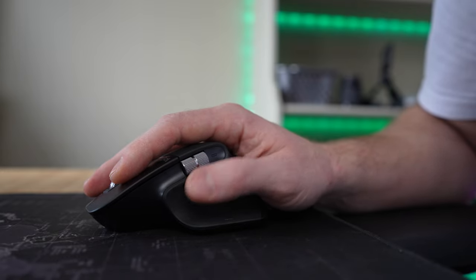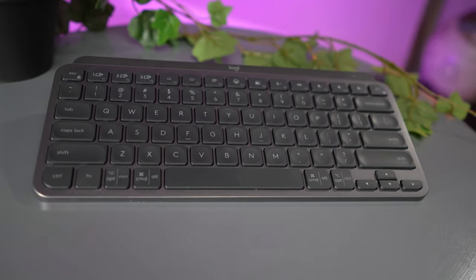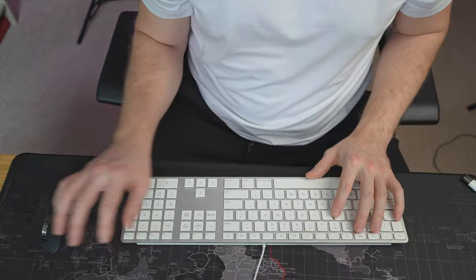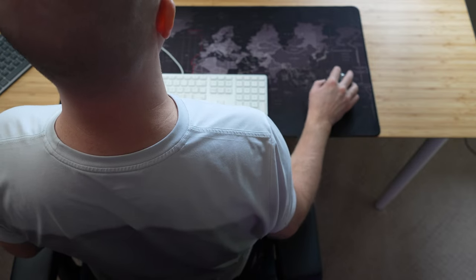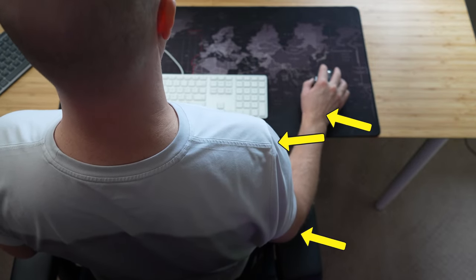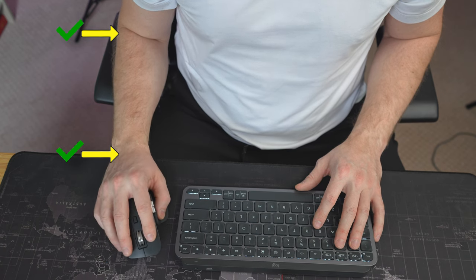So, should you buy the MX Keys Mini? Logitech is killing it when it comes to productivity. For $100, this is an extremely versatile keyboard with solid build quality. This is the price of one physio appointment, and it could save you countless future appointments because of its thoughtful design. For a lot of people who haven't considered the effects of a non-ergonomic workstation — please think about this. If you are in a position for hours on end where your ligaments are stretched and your joints aren't at a neutral position, you're going to develop problems over time. While $100 might seem pricey, the long-term savings of physio appointments and avoidance of pain make this an absolute no-brainer to invest in.